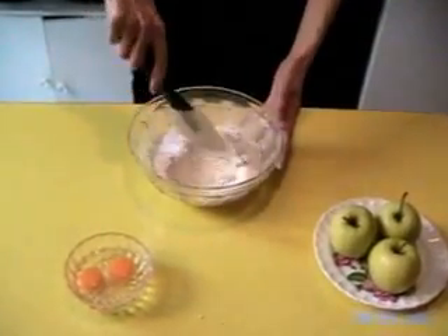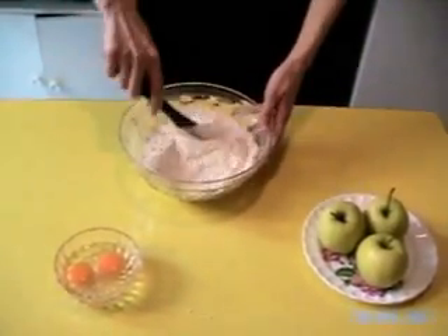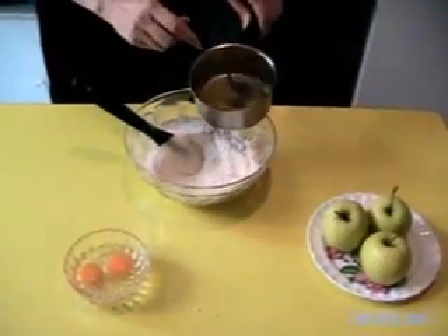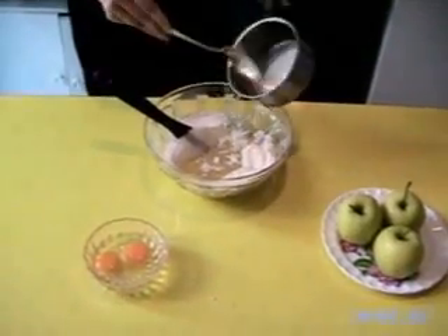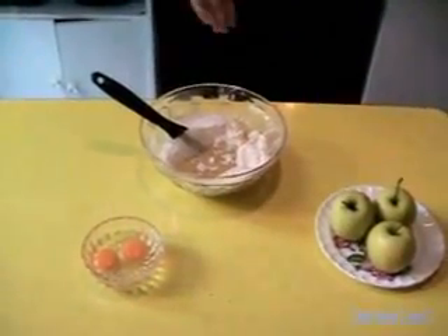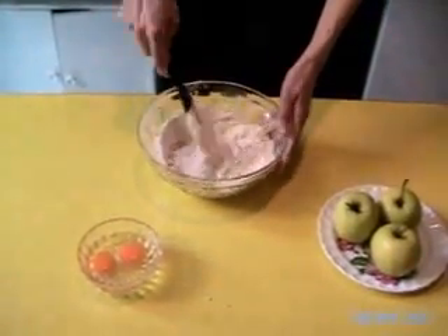So we mix together all the dry ingredients. And we mix delicately.